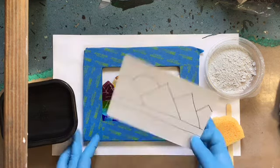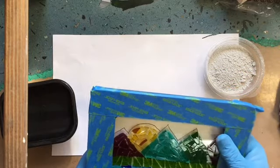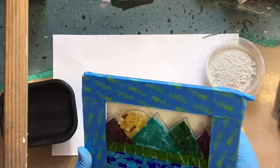What I do is I just open up these little tabs right here and I just stick the design behind it, and that helps you to follow the lines. If you choose not to use my design, that's great — make your own. I'd love to see pictures of your creativity.